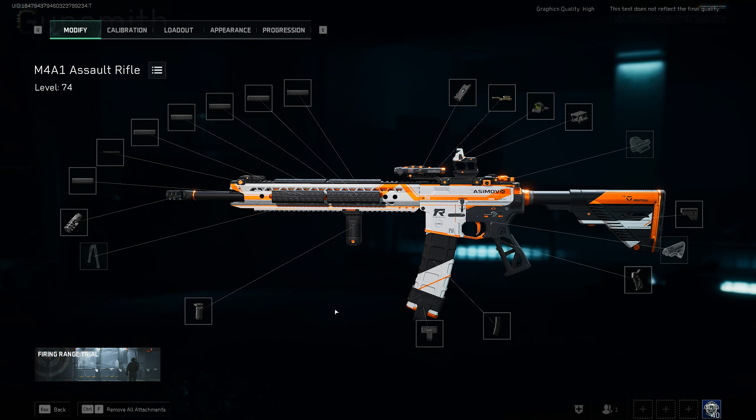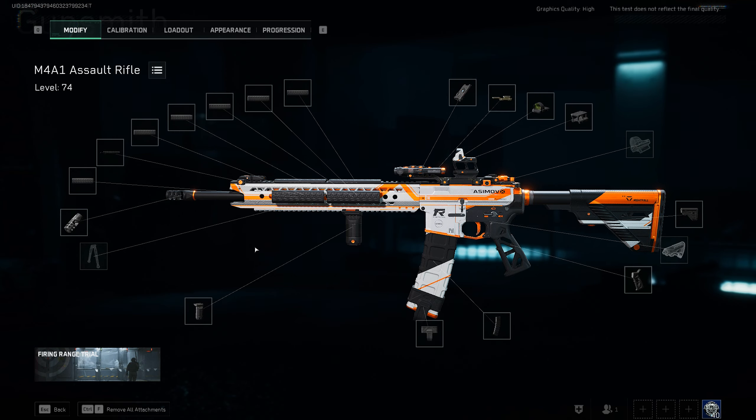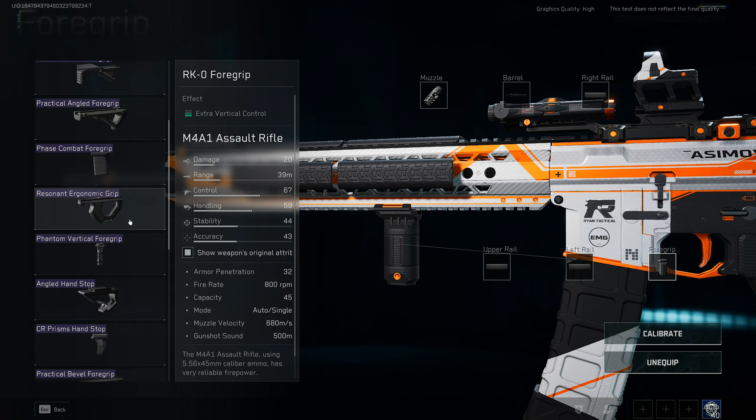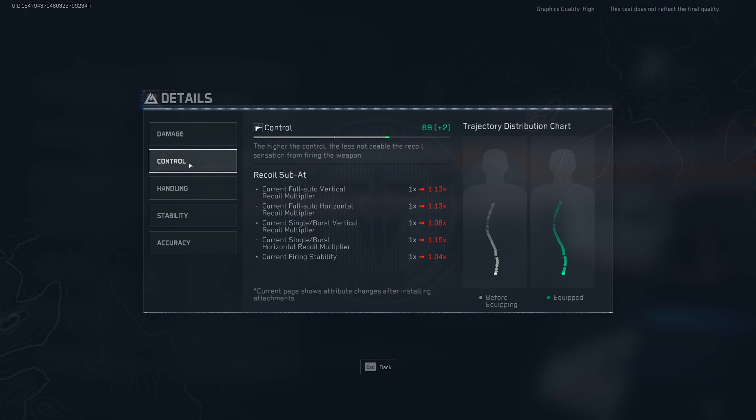Tip number four: the plus control stat shown in the details can be misleading. Let's say you have a control of 67 and you find an attachment with plus two control, like the Resonant Ergonomic Grip — you actually want to click the details and check if it's truly better. A lot of the time, plus control does not actually mean it's better overall. As you'll notice, we have plus two control compared to our current attachments, but every single recoil sub-stat is worse. You always want to check the sub-attributes, not just the overall stat. This is something that took me a while to realize and is how I build weapons now — and a lot of people don't know about it.